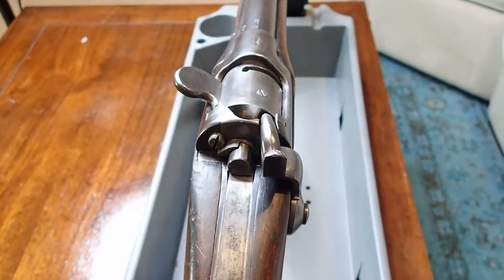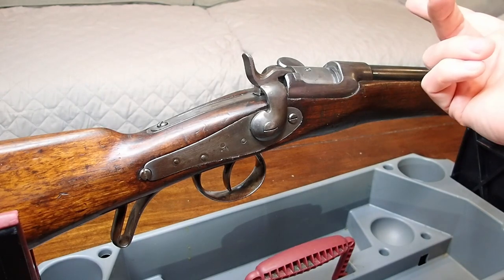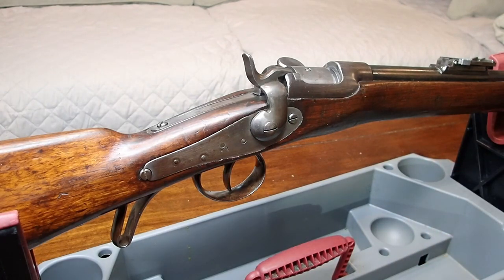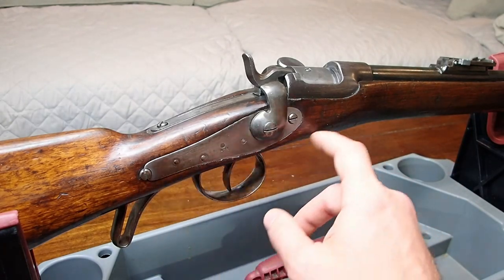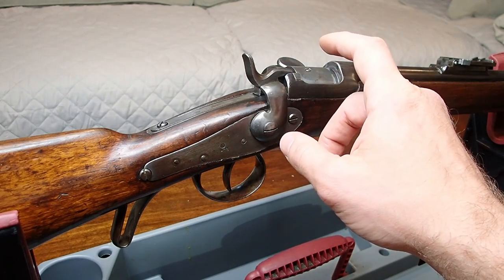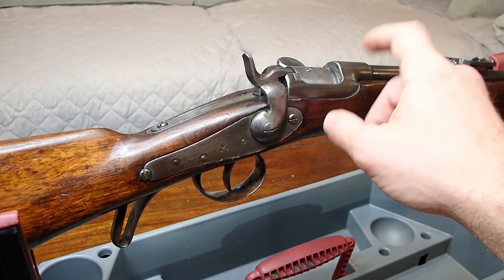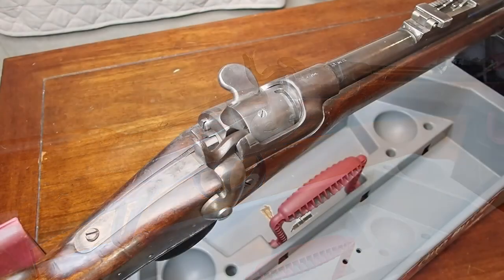This rifle has a pretty interesting action system called a rotating block, or a tabernacle. Looking at it from the side it's very reminiscent of old school muzzle loader percussion cap rifles — it has a lock plate to the side and an external hammer. Rather than hitting a percussion cap, the hammer is actually hitting a spring-loaded firing pin in the tabernacle, which sets off a metallic cartridge loaded with black powder that is breech loaded. So it's kind of a mix of old and new.